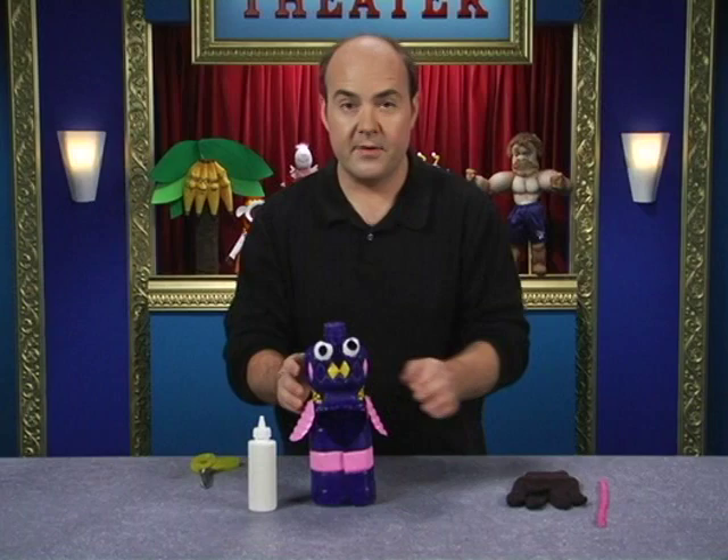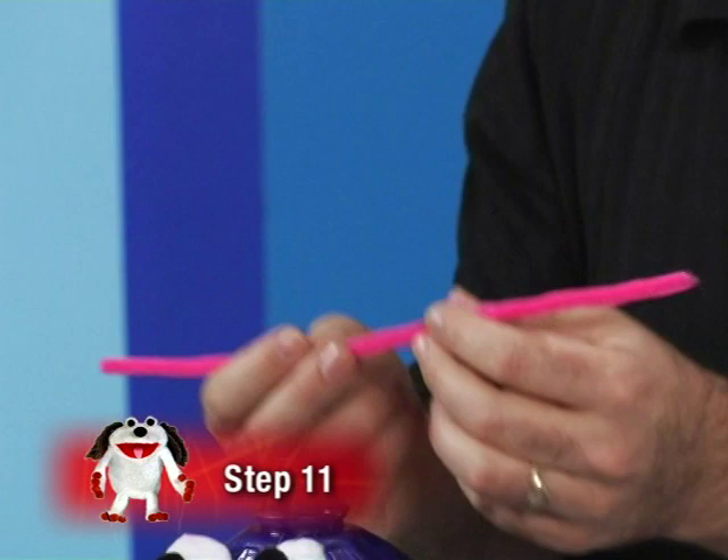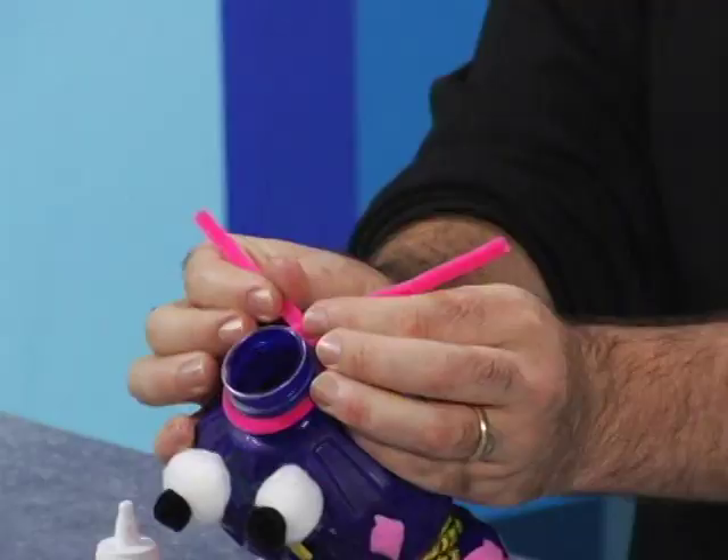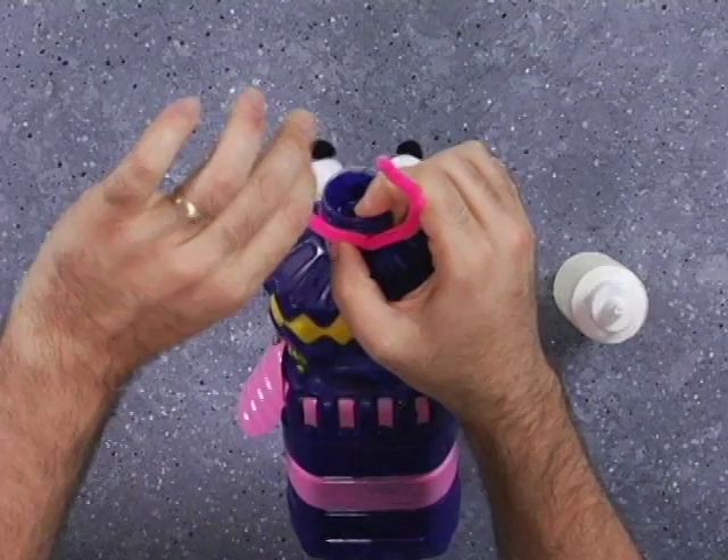Now you can add your antennae on top. Take a pipe cleaner — I'm using a pink one — and wrap it around the top of the bottle, give it a twist in the back, then just bend your antennae around until it looks good.